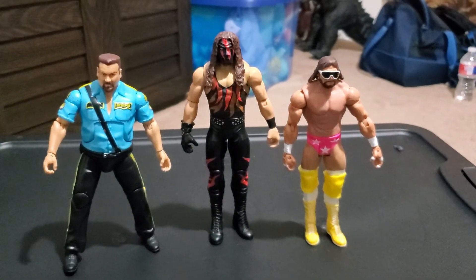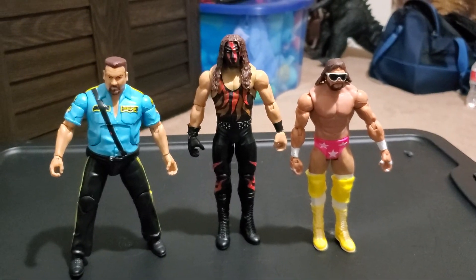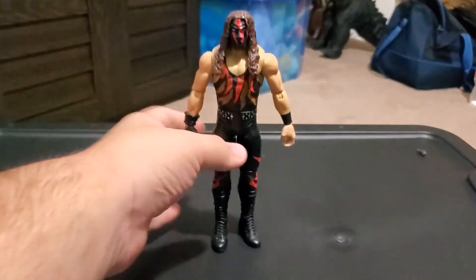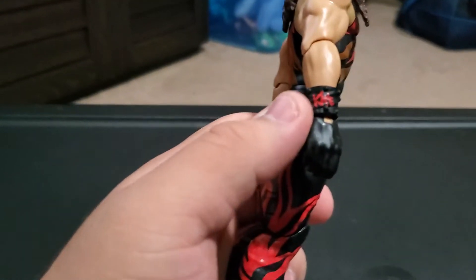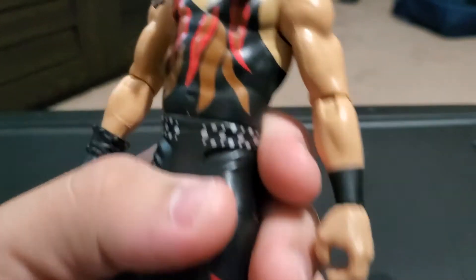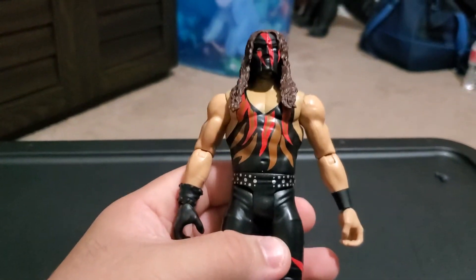He's in good scale with both figures and it looks pretty amazing. The funniest thing I never mentioned — there's Kane's name printed right on his little wrist. It looks pretty amazing and cool. Overall, this is a great figure to get for nine dollars.